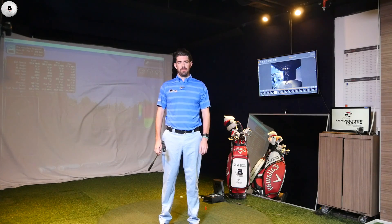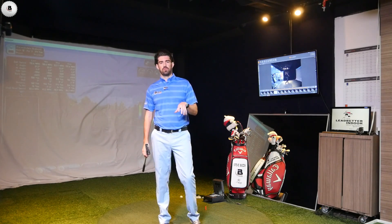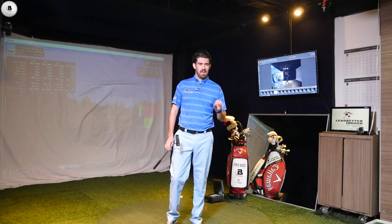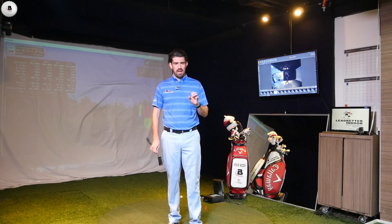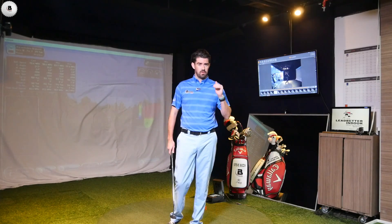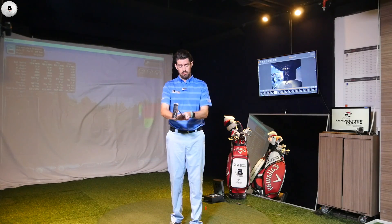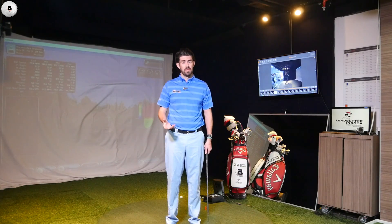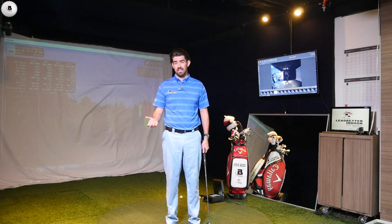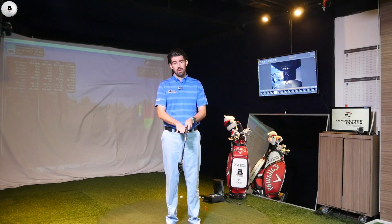Hi guys, thanks for checking the video out. Steve Buzzer here, coming to you from Bangkok, Thailand. We just had the Masters a couple of weeks ago, and in the final group Sergio wins with the claw putting grip. Justin Rose was also using it — to my knowledge, I think it was the first event he was out using a claw grip.